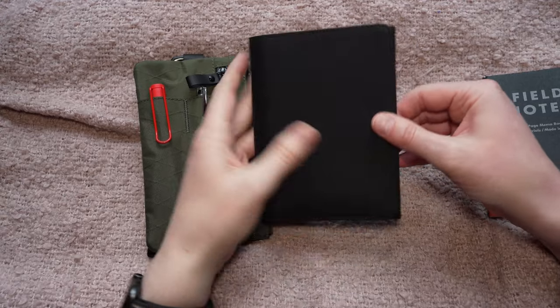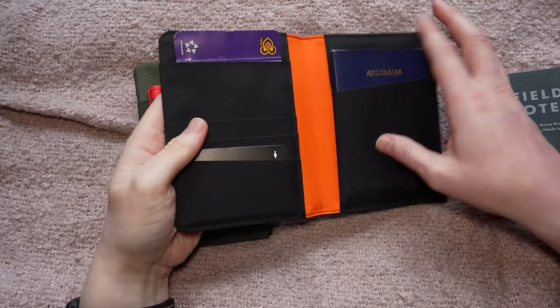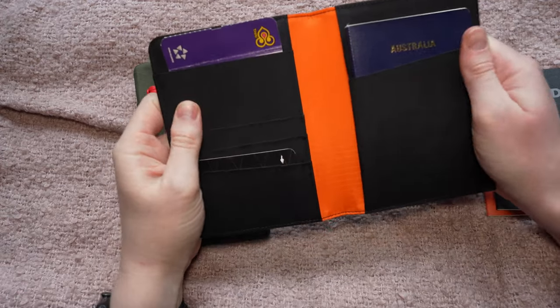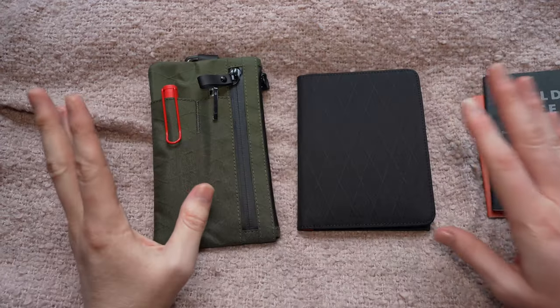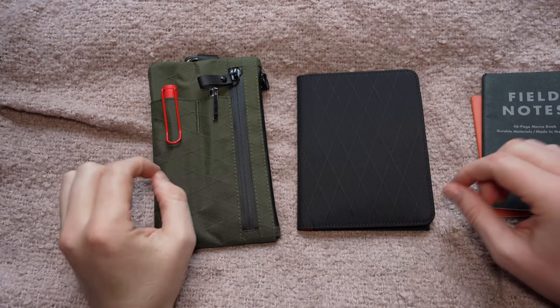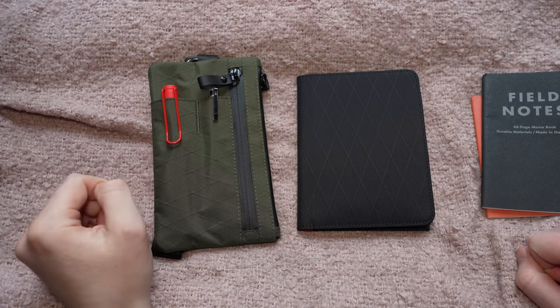I wish there was a magnet which held it closed, but overall it is a very nice design and it feels very durable as well. So let's get a quick look at the ARK Bifold Passport Wallet and how it compares to the Zip Clutch. Thank you so much for watching and I'll see you in the next one.